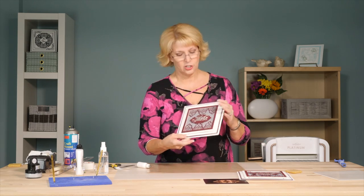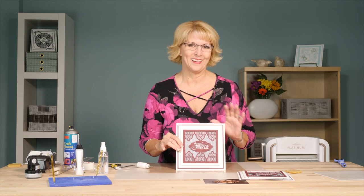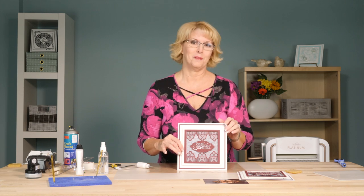I think that's such a beautiful card — those colors just really work well with Celtic dies. I hope you've enjoyed the video. Don't forget our YouTube channel has so many videos there for you to watch — please like and subscribe.